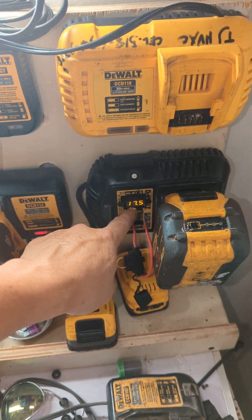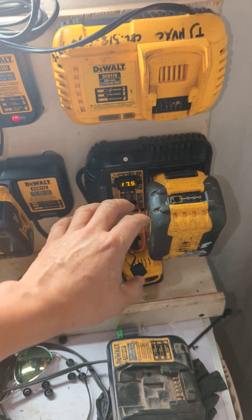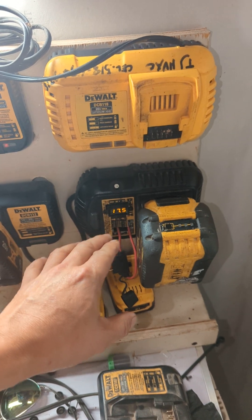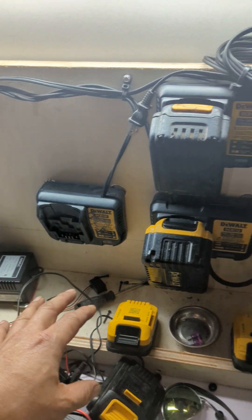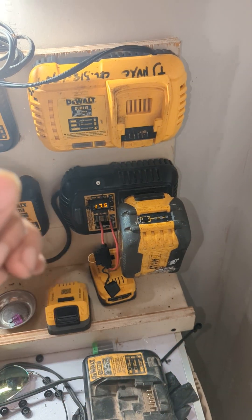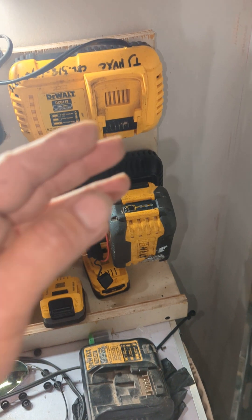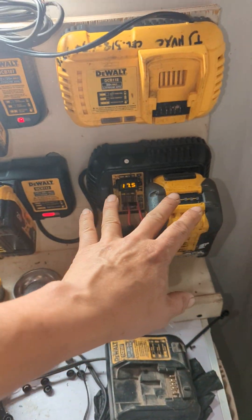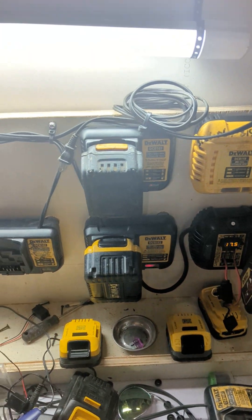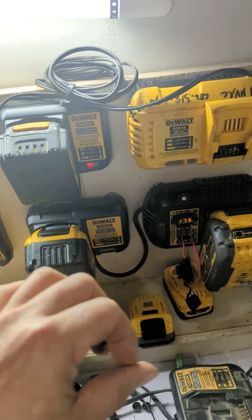When this goes above 18 volts, it can be charged again on a regular basis. But when you really discharge your battery, it will not charge anymore. So when your lithium iron battery is dead, don't force it to use until it gets fully drained — because when you drain it, it will die unless you use this trick.